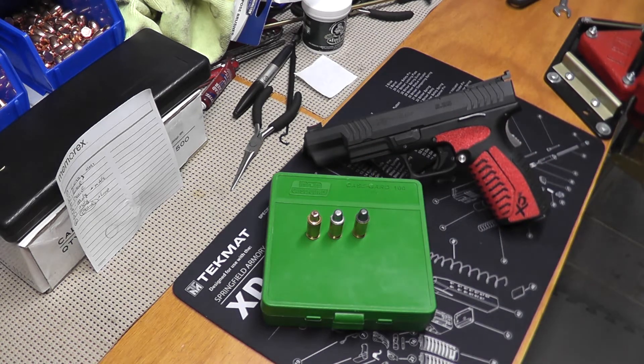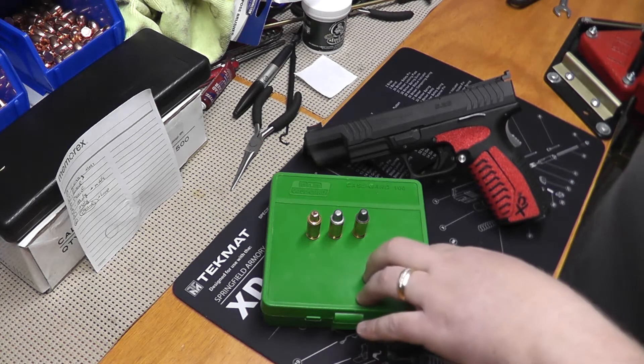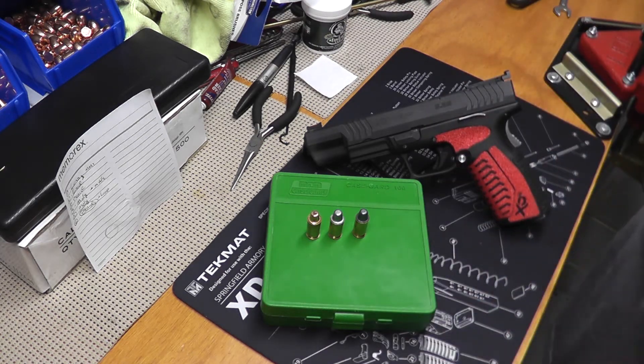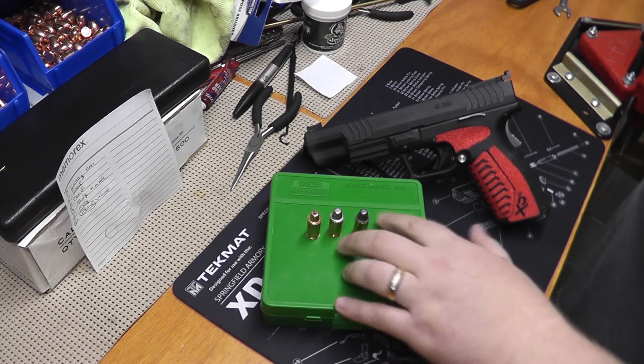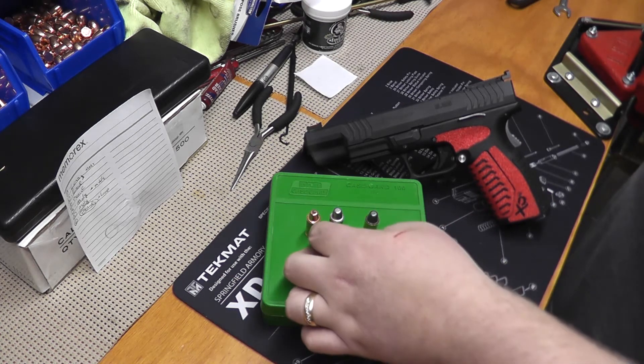Now, I realized I've been actually referring to this wrong. Precision Bullets does not use a MOLLE coating — they use a polymer type coating. So technically this is a polymer bullet.